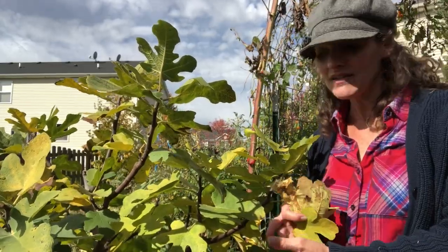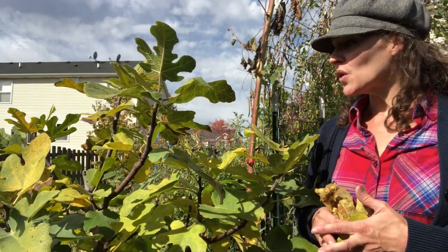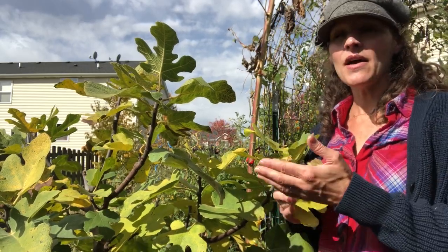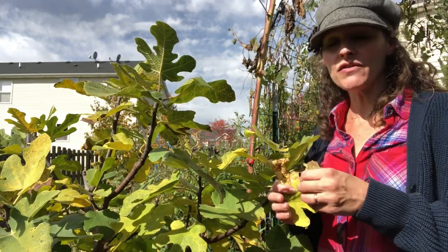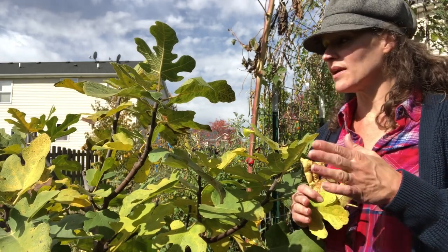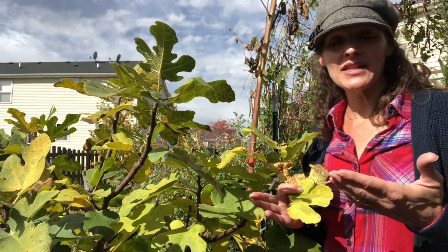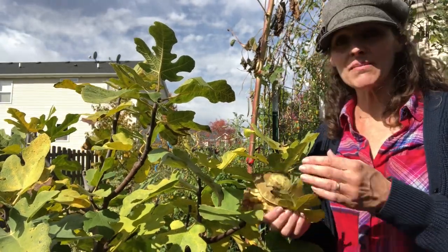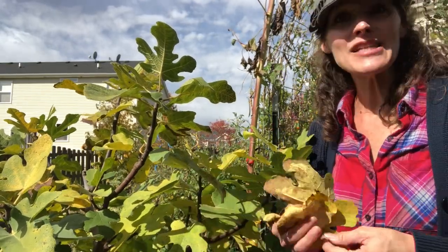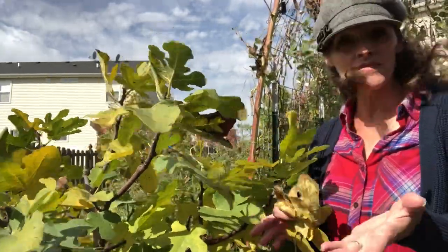You could also heel these in — I could overwinter this in the ground and bury it if I wanted to — but I don't want to do that either. What I allow it to do is go dormant. A few light frosts have already hit this, we've got another frost coming toward the end of the week, and I'll let it hit again. That tells the fig tree it's time to shut down, it's time to go dormant. You can see here that my fig is starting to go dormant — the leaves are yellowing — and that's exactly what it's supposed to do.